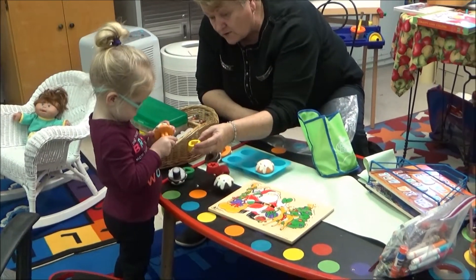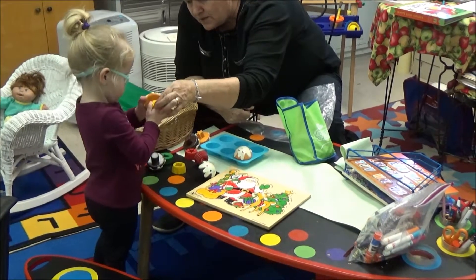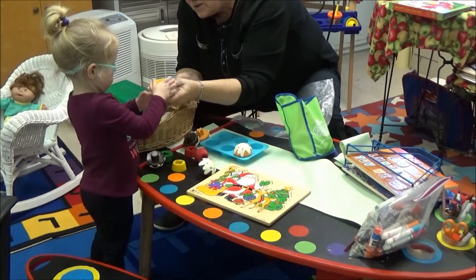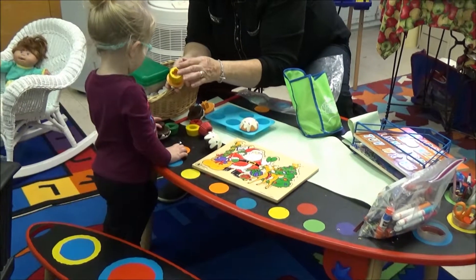You're going to have to get the flower. See, there's the flower. Look here. You can't put the flower on the circle. You're going to have to have the flower. See how you had to match those?